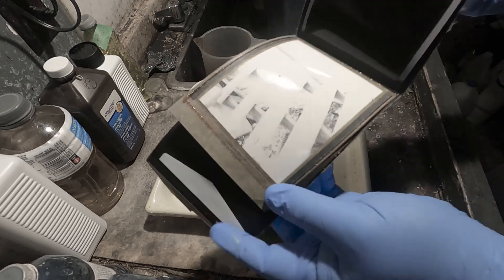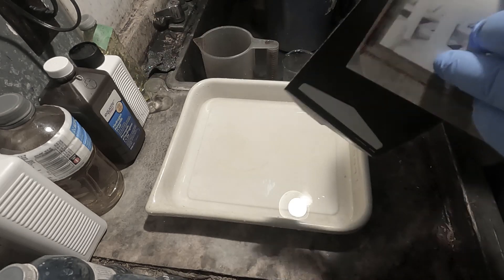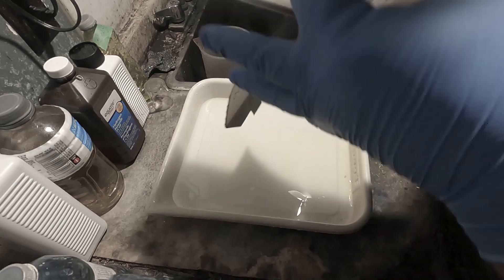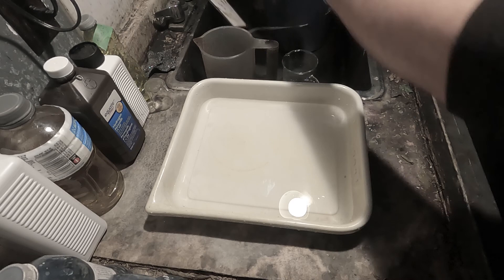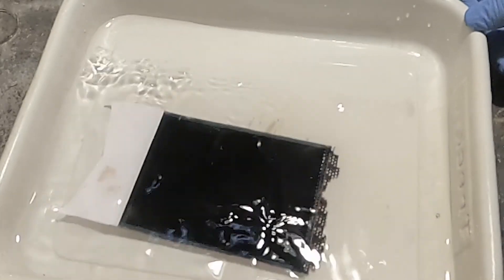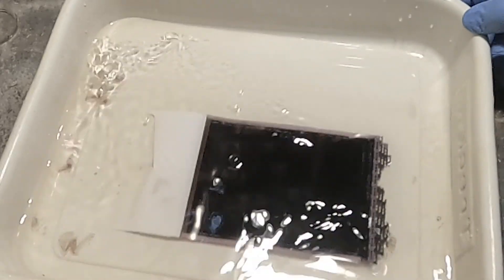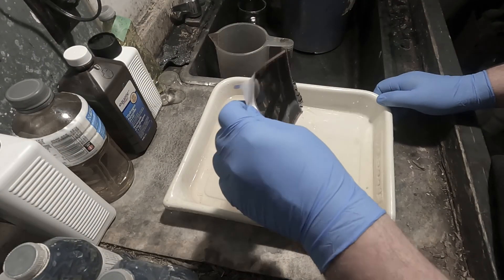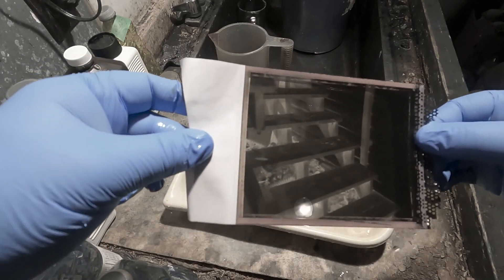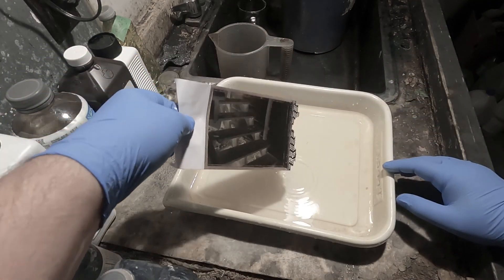There's the image — I guess the chemistry still works! I'll separate the negative carefully and slip it in. It's not supposed to take too long to clear. You can see all that goop is coming off, and I can actually see an image appearing. Well, you can see there is an image there and it looks darn good — got good exposure in the shadows. I'm going to continue processing this, wash it, and hang it to dry.